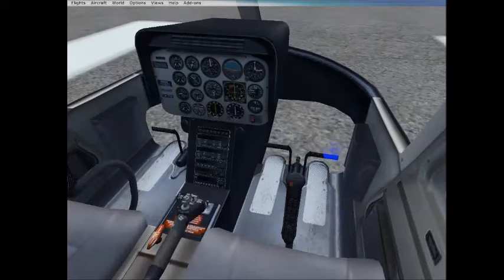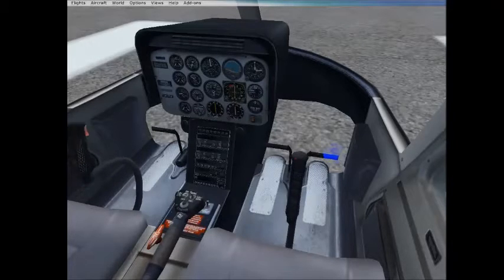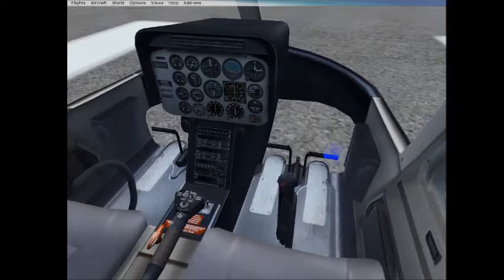So as we pull up, we go into a climb — or we bring ourselves into a hover. So that's going to be my short little video: anti-torque pedals, cyclic, and the collective.